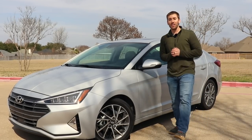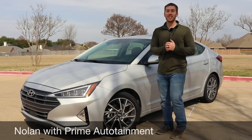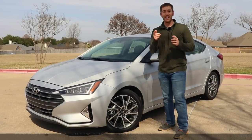This is the 2019 Hyundai Elantra Limited — top of the line for the Elantra, packing a whole bunch of features and a refresh for 2019. I've got a lot to show you.